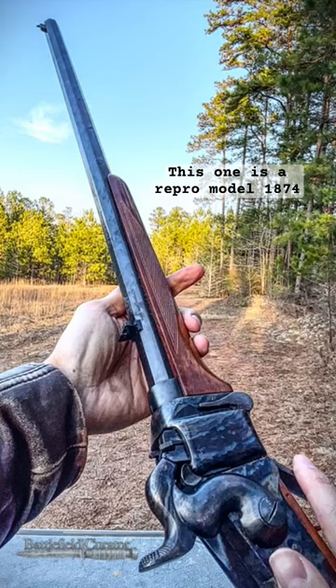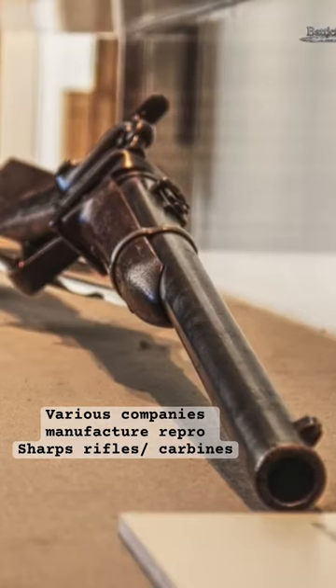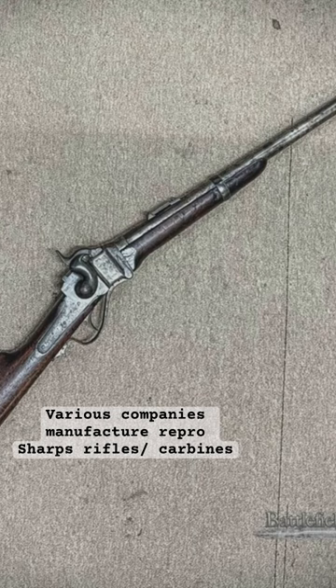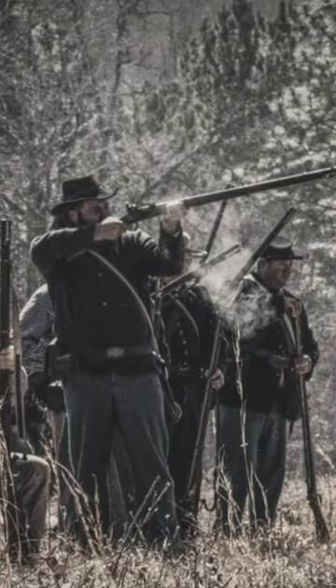Not only did they make Sharps rifles, but they also made Sharps carbines. These rifles and carbines were manufactured up until 1881, and both were used during the American Civil War in the 1860s.